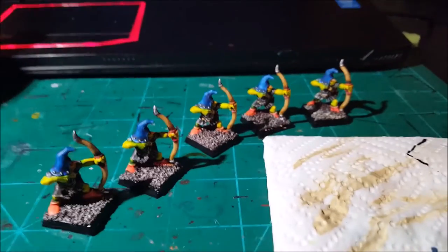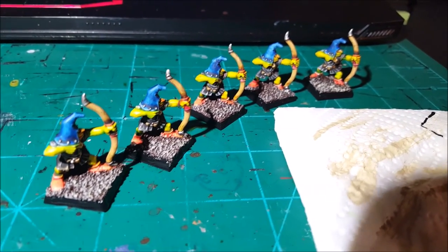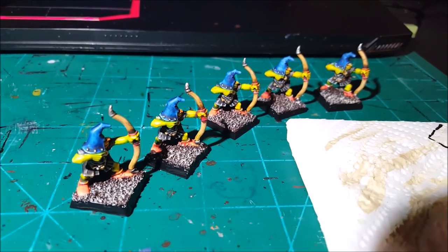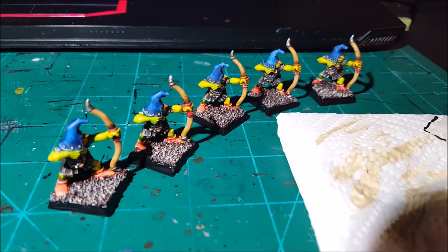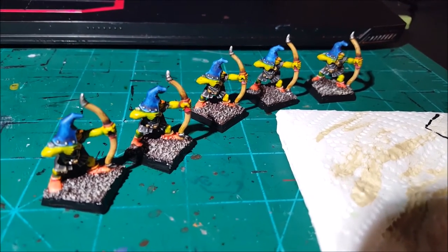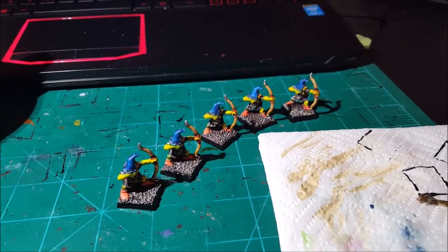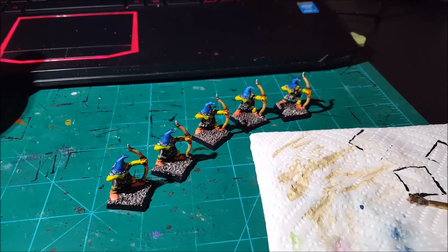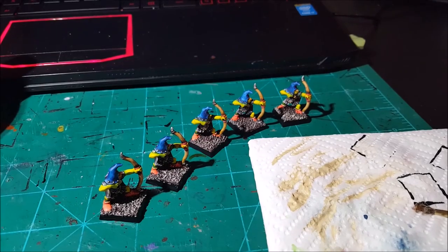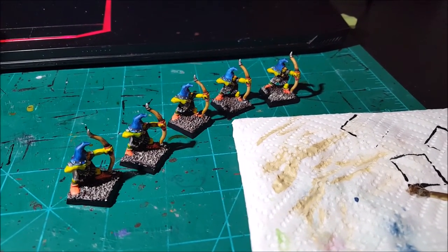We are done — all five goblins painted! This took me around 90 minutes from the first wash to the last one, with pauses to film. I could totally do 20 of these guys in one sitting — it would take around three hours but it's feasible. So if you want to finish your miniatures fast, this is the technique you need.